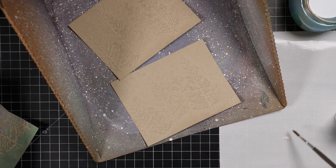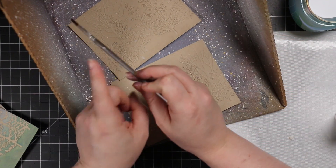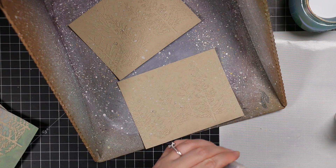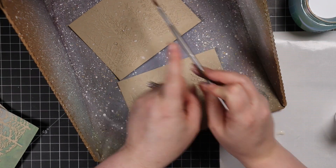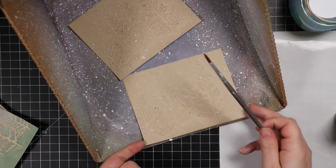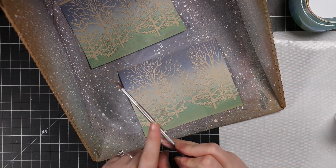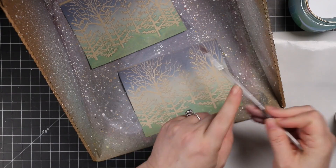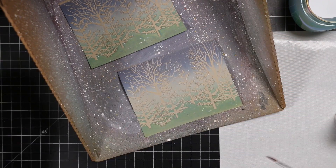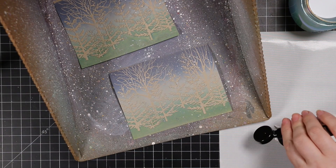I started with shimmer splatter first. This is just Ranger Perfect Pearl powder that I keep in a little mini mister bottle with some distilled water. I have no formula — I just scoop a little bit out of the container, throw it in the mister bottle, add the water, and shake it up. My preferred way to use it is to dip my paint brush into the bottle and splatter it, or pick up the shimmer splatter on my craft mat to pick up faster without knocking the bottle over. You can also put a little powder on a non-porous surface, swirl it with a bit of water, and you've got a pretty shimmer splatter.